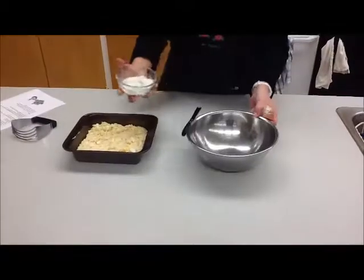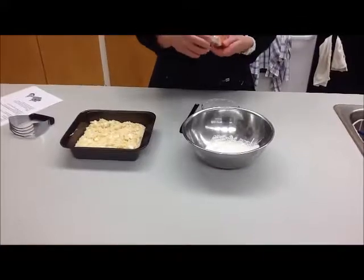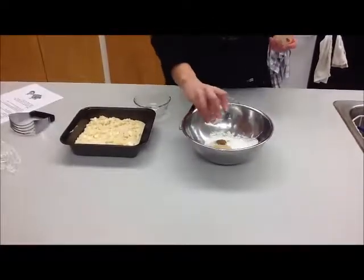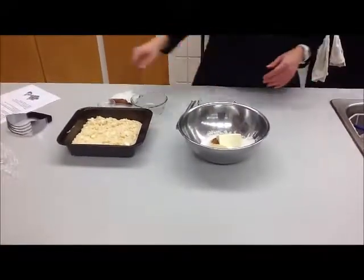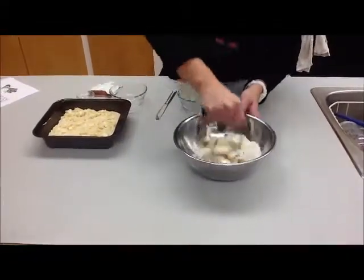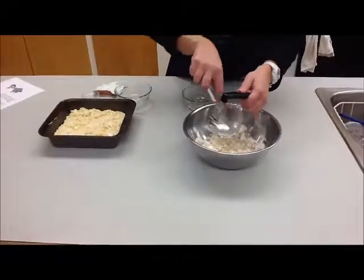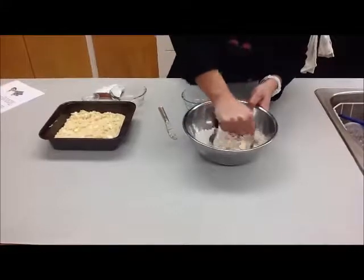To make the streusel topping for the apple cheddar snack cake, add in half a cup of flour, a quarter cup of margarine, a third of a cup of brown sugar, and half a teaspoon of cinnamon. You want the margarine at room temperature but not melted. Using your pastry blender, cut in the margarine — keep pressing into it so the margarine breaks up and gets coated in the dry ingredients. Use a knife to clear any margarine caught in the blender. Keep doing this until you get a nice crumbly topping.